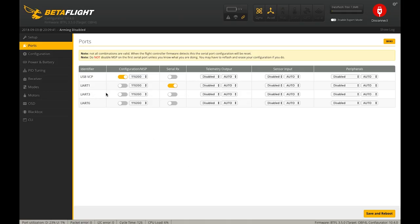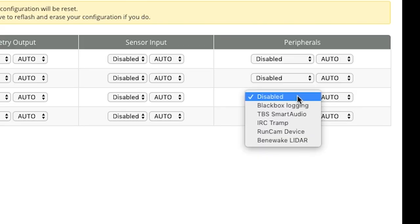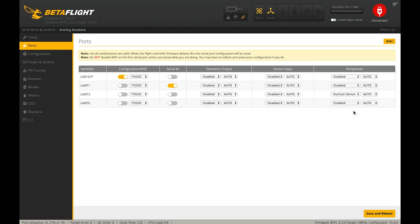Another thing we hooked up is the RunCam camera control adapter. From the build video, we hooked that up to UART3. We're going to go into the UART3 row, find it under Peripherals, and select RunCam Device.